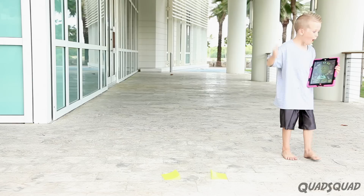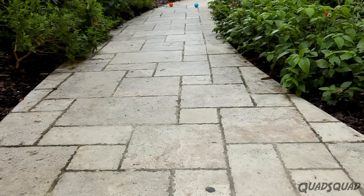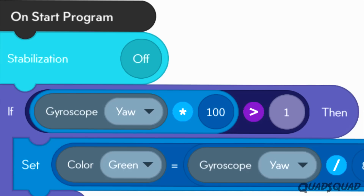If you've never heard of Sphero before, it's basically a programmable ball that you can control from your smartphone or tablet. You can drive it directly from the drive app, or you can program it and tell it what to do.